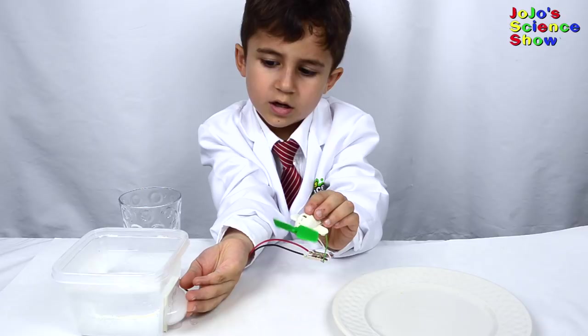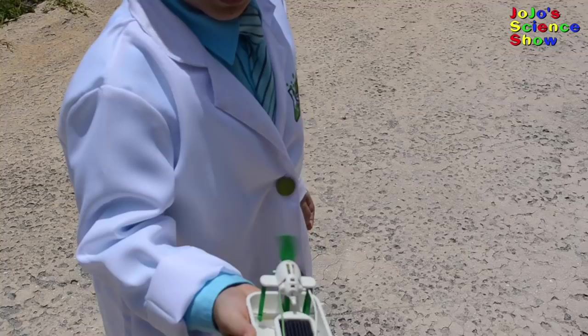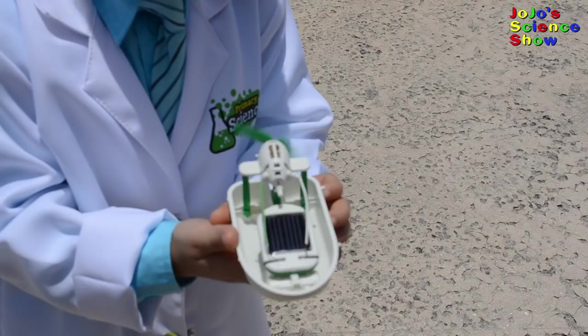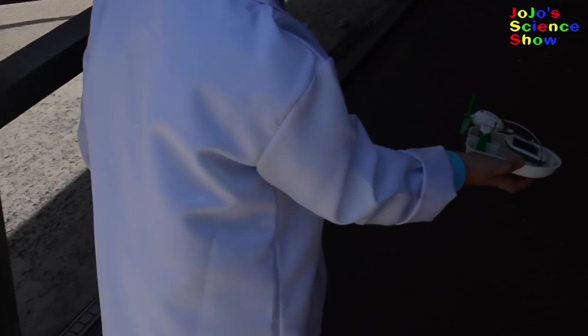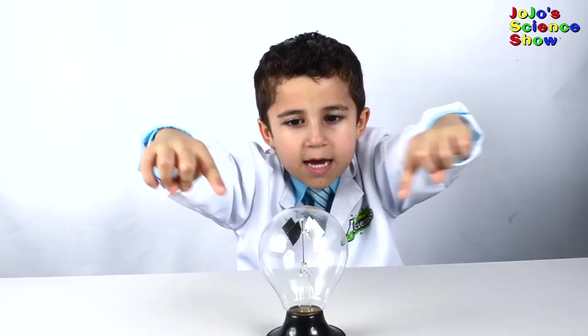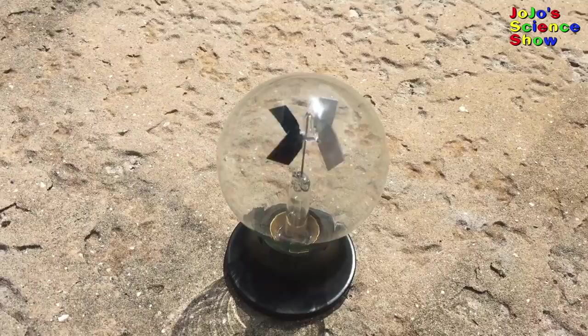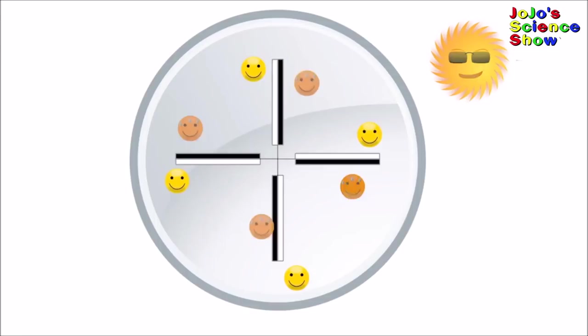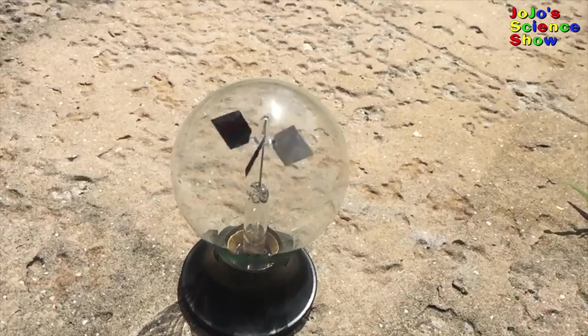Today we have this robot kit that uses solar power. And when you take it in the shade, it stops. This is called a radiometer. It's amazing that it's converting sunlight into motion. When the radiometer is in the sun, the particles on the black side get hot and start to knock into the vane. The vanes spin because there's higher pressure on the dark side, which pushes the vane around.